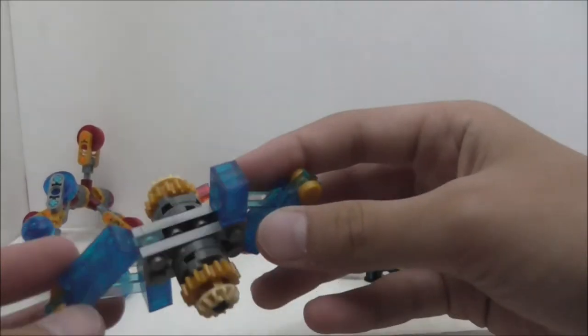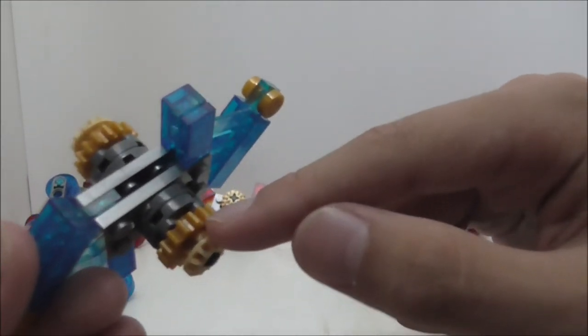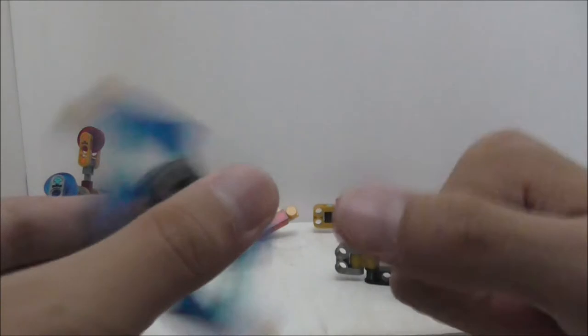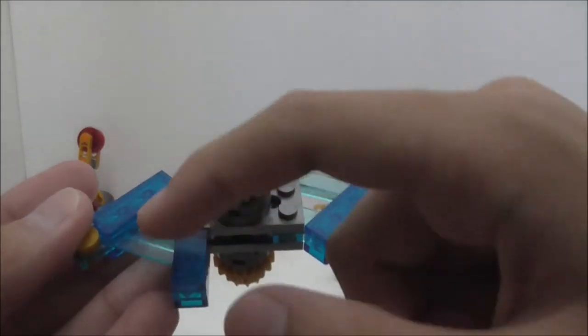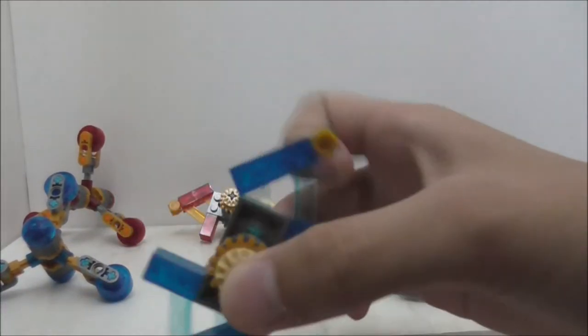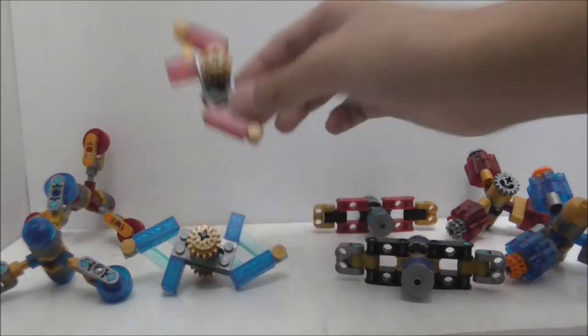The second type is a double-sided one. The handle area is made of technic pieces and a two-by-two brick. The design is pretty interesting, and you can turn it. There's a transparent blue piece here which is pretty cool. It's a little bit easier to spin because it's a bit thinner. The red one is also pretty cool.